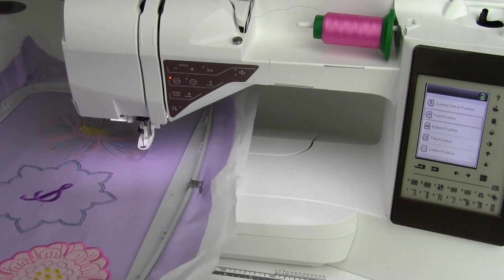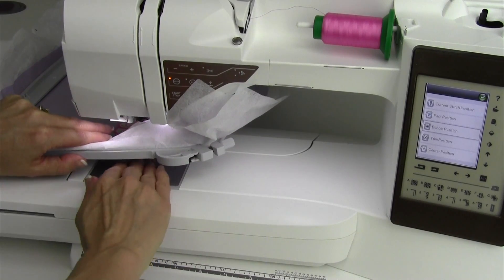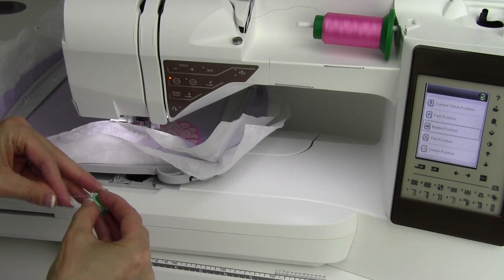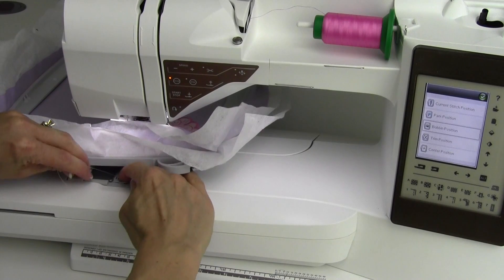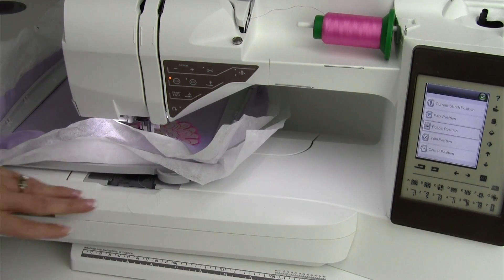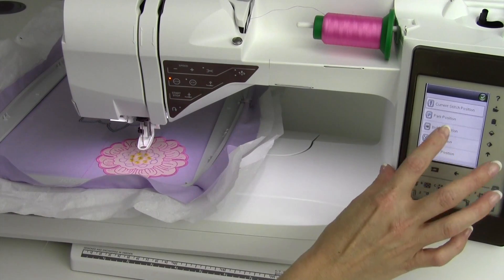Let me put the hoop back on to show you this next one. Bobbin position — it's going to move everything as far back as it possibly can. You can get in and get your bobbin in and out. It might take you a couple tries because it is a little tight, especially if you've got the big hoop on. I can get this bobbin back in, flip it back into the little tension and up and over that little guide and then back down. Put this back into position and then cut the thread. Then just go ahead and do back to current position — it'll move it back in and that bobbin is ready to go. Don't have to take the hoop off, just move to bobbin position.